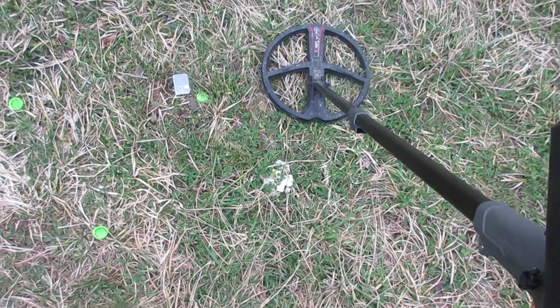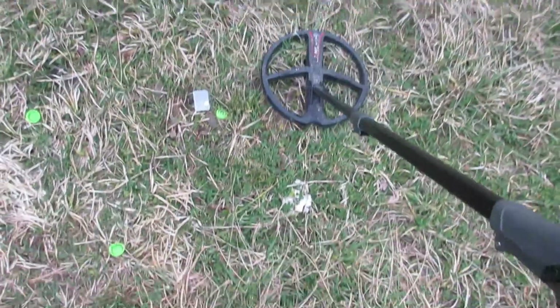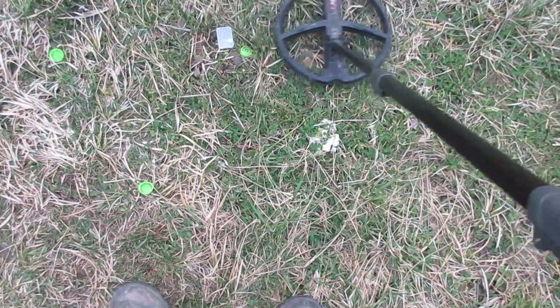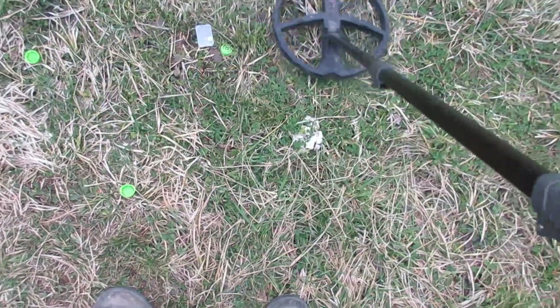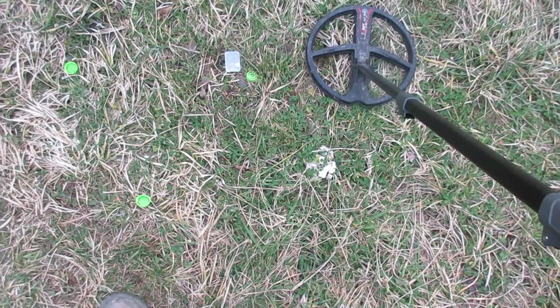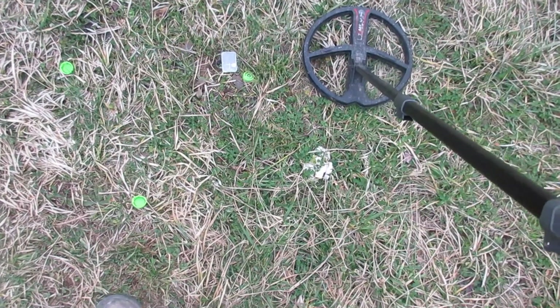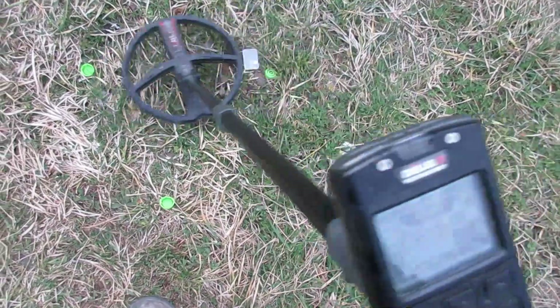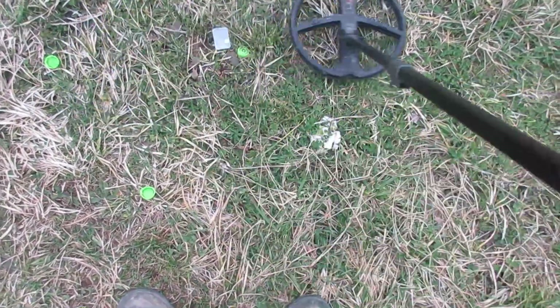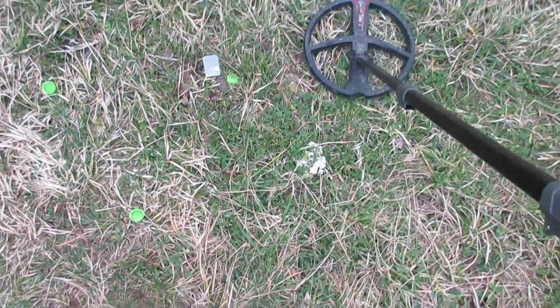Back to the beach program. I can turn the sensitivity up on both of these — I'll leave it at 93 for right now. So the beach program is giving a better signal. Now I'll turn both to 95. This is beach at 95 sensitivity — good repeatable signal.